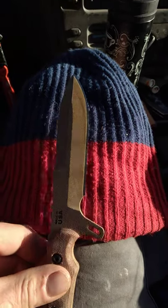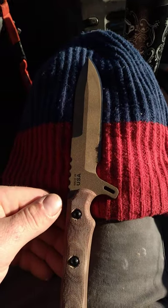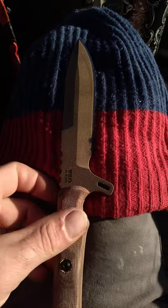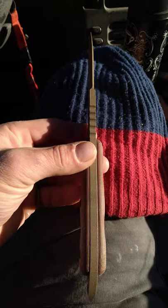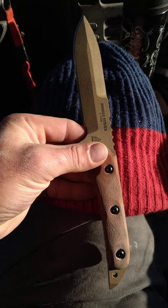All right YouTube, have I got a really cool knife for you. It's gonna be kind of a quick video because I got to go to work here shortly. It's early in the morning and I have for you the Topps Missile Strike. This may be the coolest fixed blade I've ever seen in my freaking life.